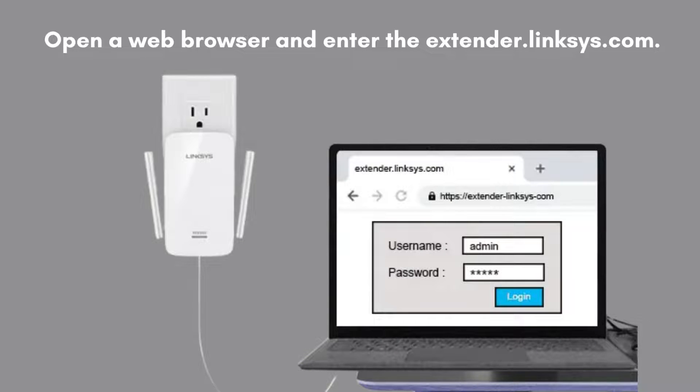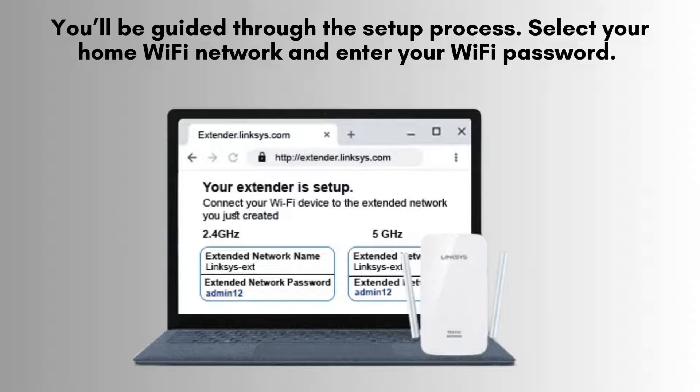Open your preferred web browser and navigate to the URL extender.linksys.com. This will take you to the Linksys Setup page where you can begin configuring your Wi-Fi extender. You'll be guided through the setup process step-by-step.